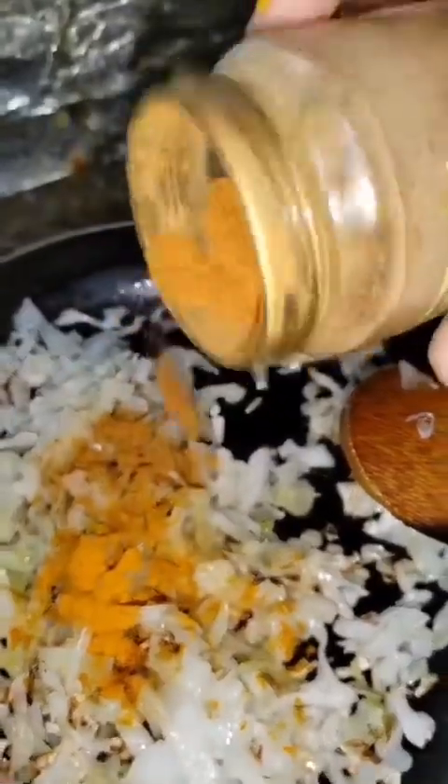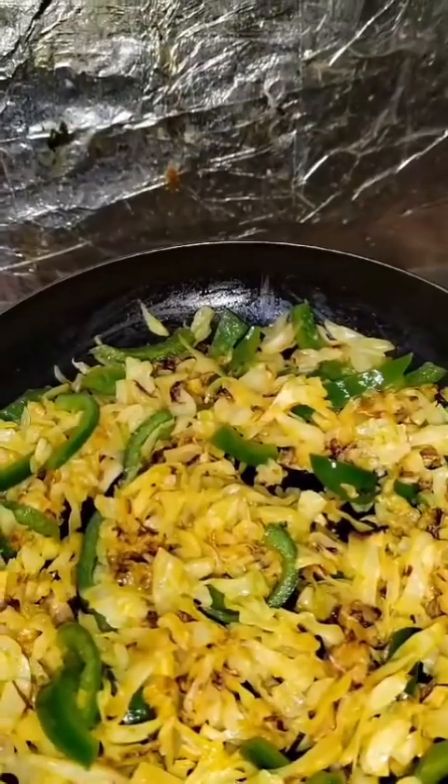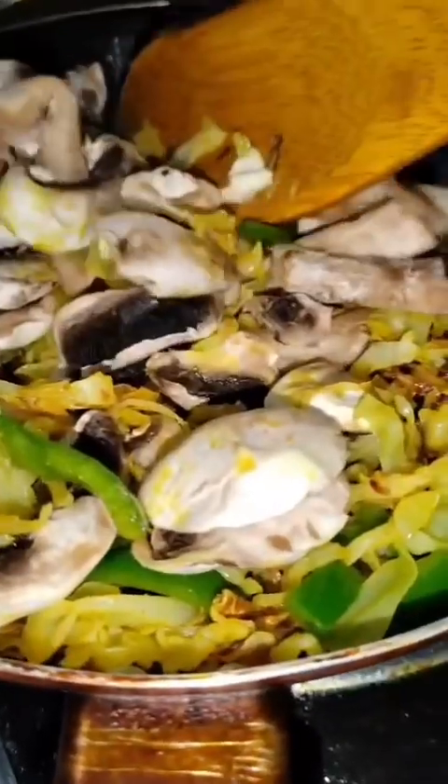Add turmeric and sambar masala — you can use your own favorite masala or spices, whatever you like. Then add capsicum and mix it properly, then add mushroom and mix all of them together.